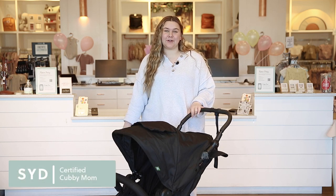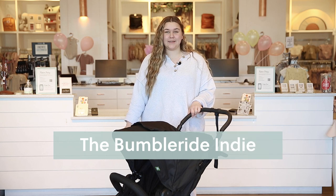Welcome to the Baby Cubby. My name is Syd. I'm a certified cubby mom here at the store. Today we are going to be reviewing the BumbleRide Indy All-Terrain Stroller.